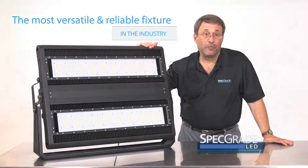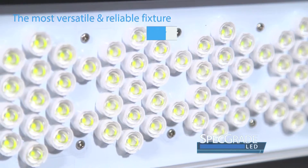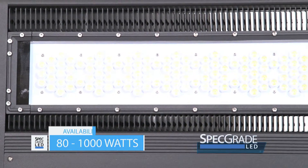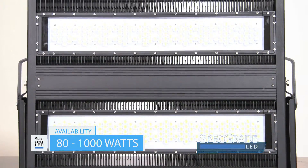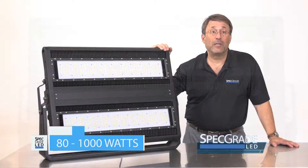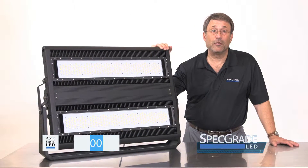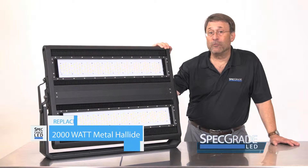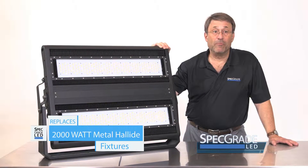This is our architectural flood fixture. It's our signature fixture in Specrate's line. This particular luminaire starts at 80 watts, then goes to 100, 200, 300, 400, 600, 800, and 1,000 watts of LED, replacing over 2,000 watts of metal halide.